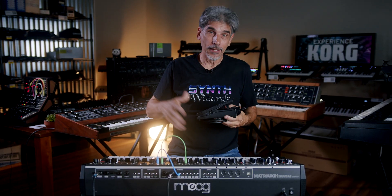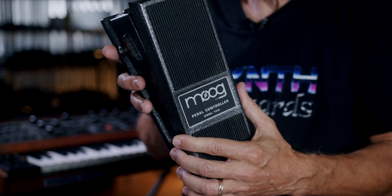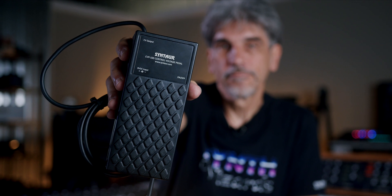Back in the day of vintage synthesizers there used to be pedals like this. Moog made one, Oberheim made one — several companies made these pedals and they would do exactly what our CVP100 pedal does. But those things aren't made anymore, so it's really hard to find something like this these days. What we've done is started manufacturing this pedal as a modern-day equivalent of those earlier pedals.